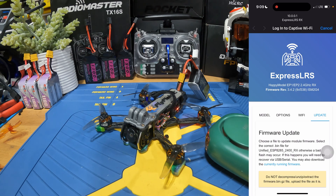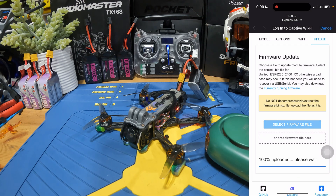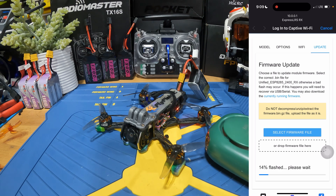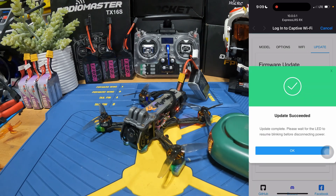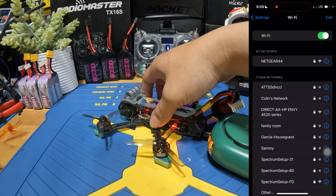Go to the Update button, select the firmware file, and after you select it, the process should automatically initiate. Then we can begin to flash our firmware. When you see 'Update Success,' that means the update was successful.